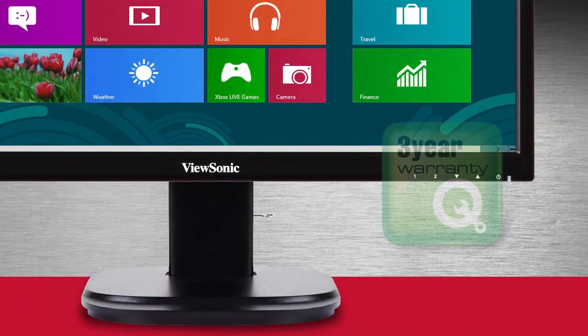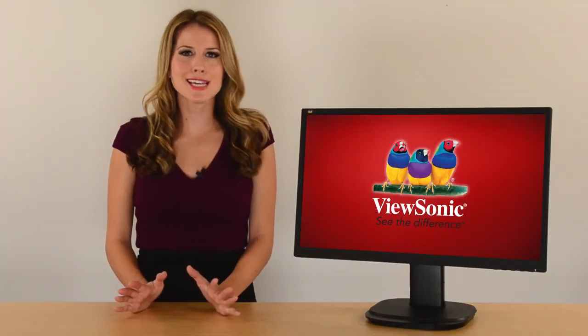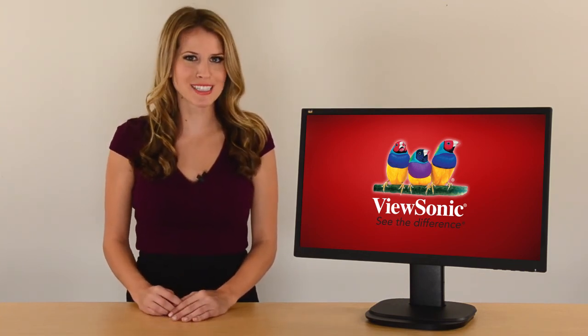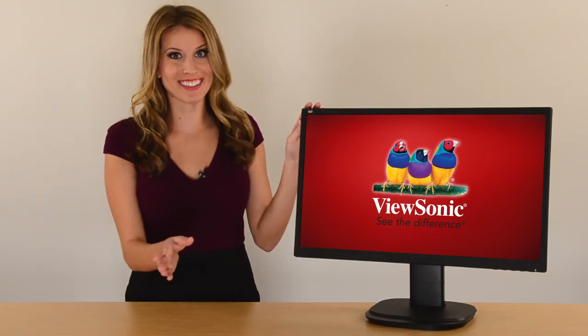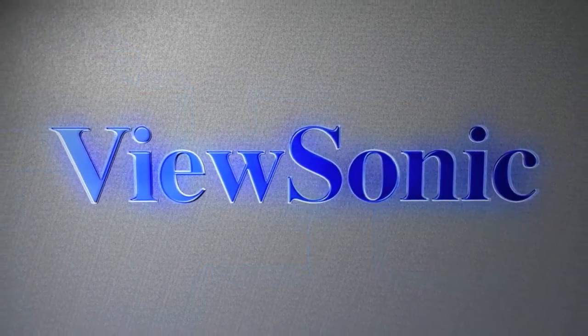And the industry leading pixel performance policy, so you know you're in good hands. Enjoy outstanding image quality. Stay connected with the VG2437 MCLED webcam display. Don't wait — order yours today. ViewSonic.